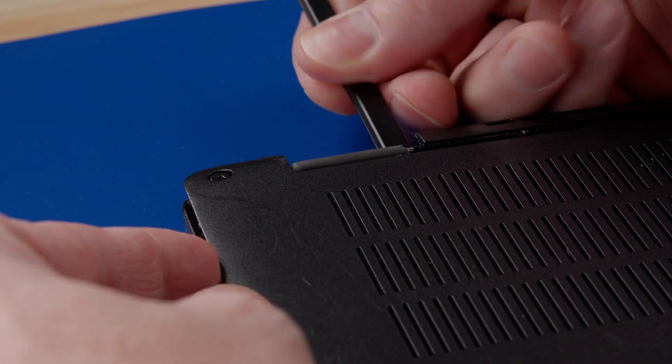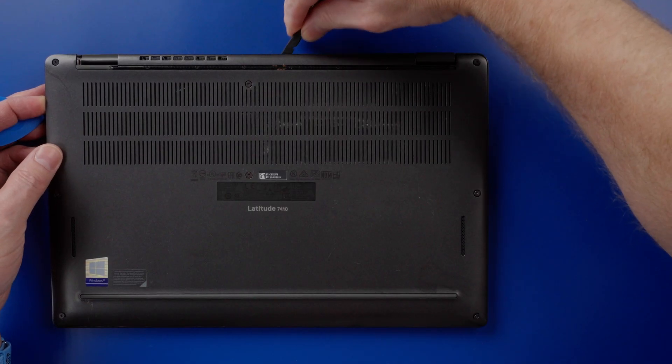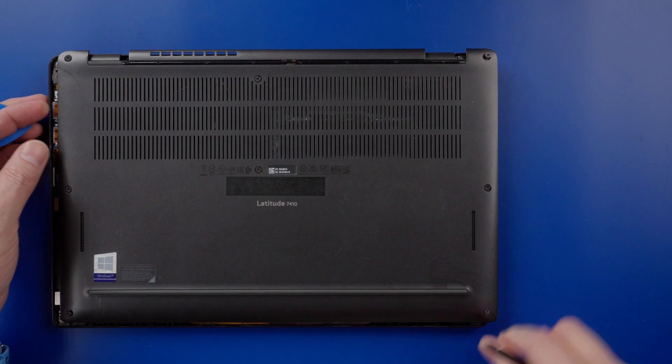Next, use a plastic scribe or spudger to pry up the back cover. Start near the hinges and work your way around. Be careful not to slide the scribe too far under the back cover — you don't want to damage any components.